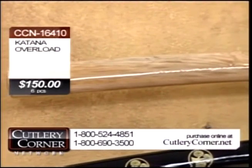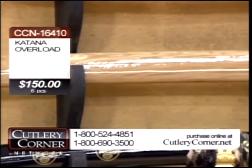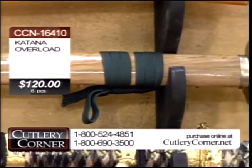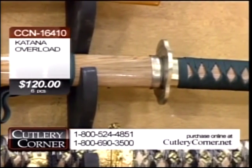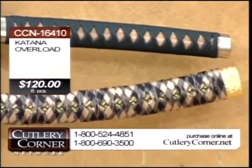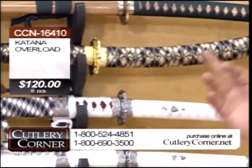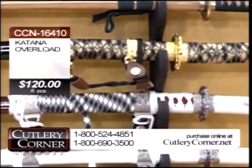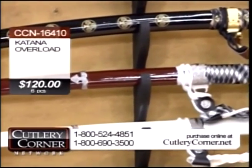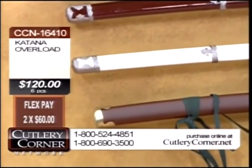Do this, guys — make it flex pay it. What I want you to flex pay: make flex only $60. Two payments of $60 each instead of $75 payments. Make it $120, break it in half — $60. Plus shipping, I'll ship out the overload to you. Or this deal to hook up on tonight: item 16410 at $120, two easy installments of $60 each. Whichever way you decide to go, Jim Frost doesn't mind.